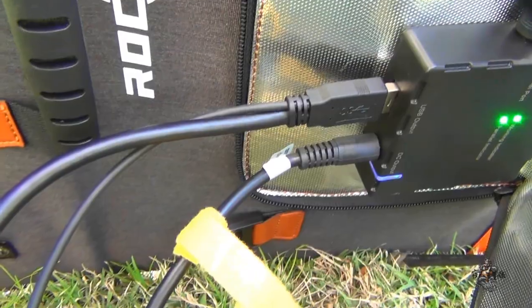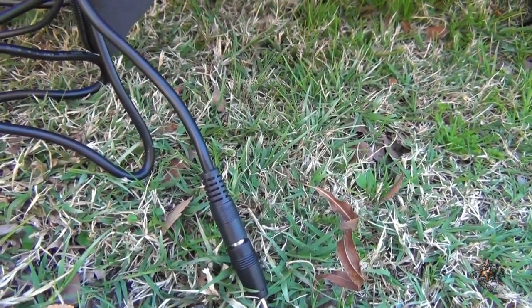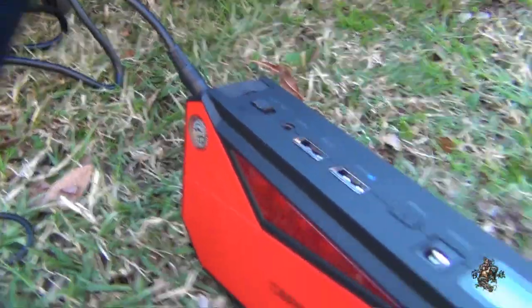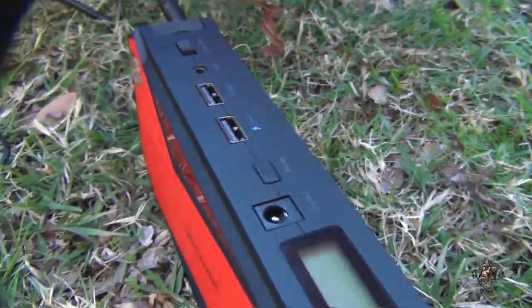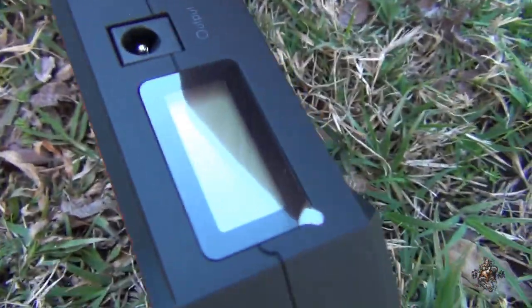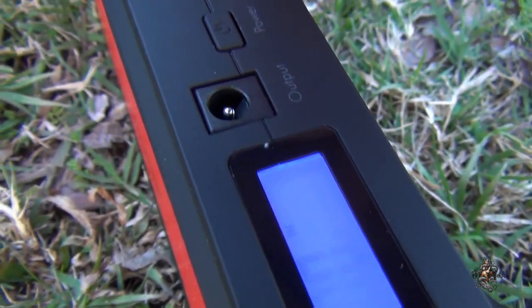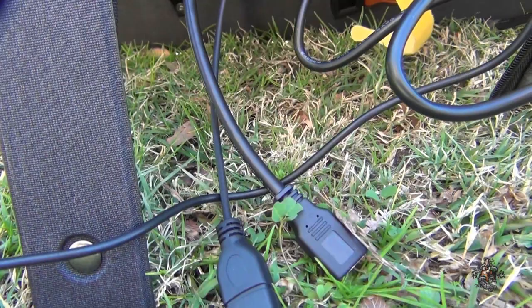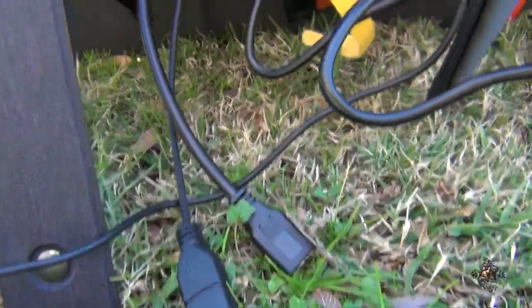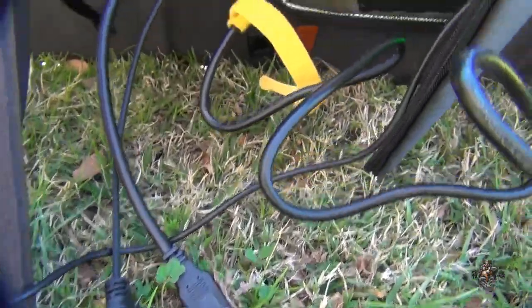I've got two cables plugged in there — one's a power cable coming around here, and one of the adapters that came with the RockPals solar panels. I've also got a jump starter — one of those battery-powered jump starters — plugged in right down here. The other cable I've got is a split cable: two USBs connected up internally. Both will put power out, and one will also do data, but I'm only interested in power.